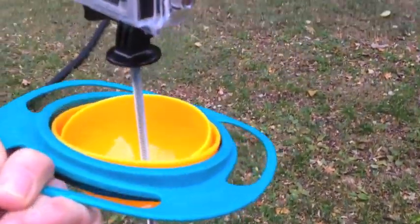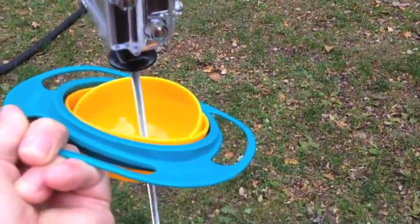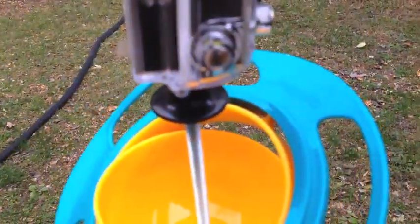I'm sure someone else can figure out how to put a handle on here. I haven't done that yet, but it'd be interesting to see how you fellas can work on this.